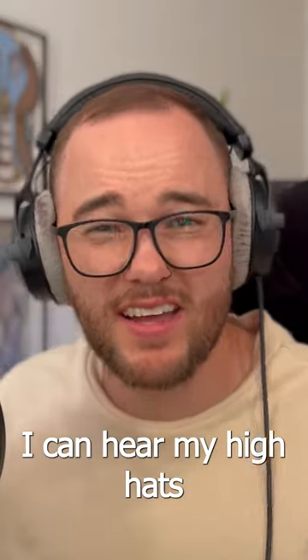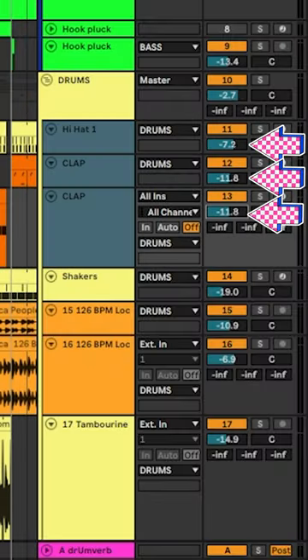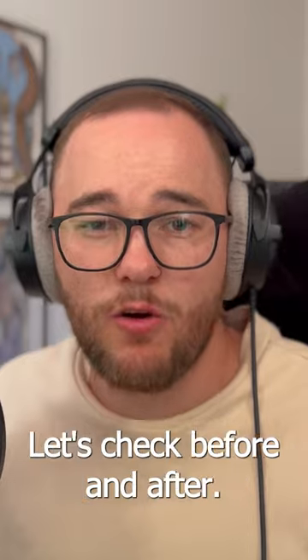So I can hear my hi-hats and my claps before I can hear anything else in the track, so I'm going to turn this down a few dB. I think it's more balanced now — let's check before and after.